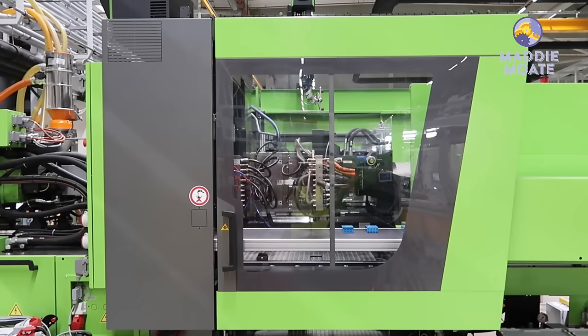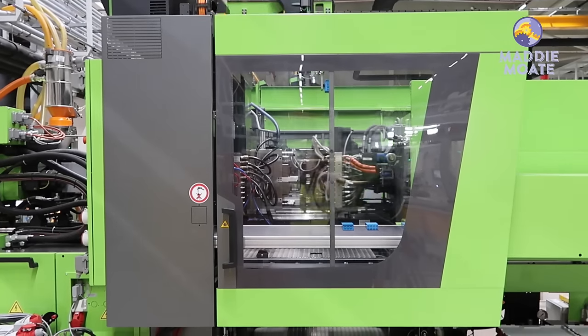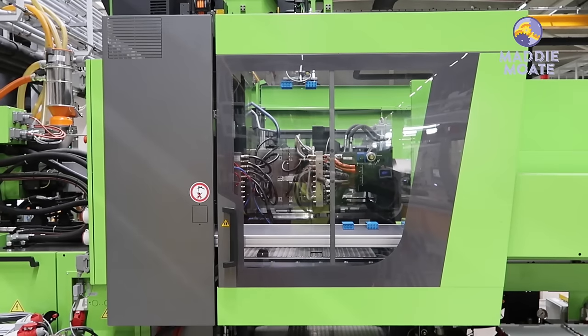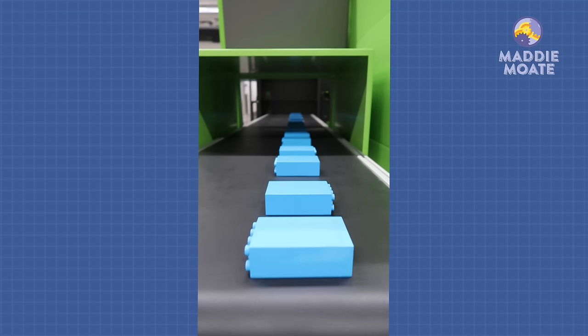Some of the plastic injection molding machines work a little bit differently. Instead of the molds opening up and the bricks just falling onto the conveyor belt below, a robot arm will gently take them out of the mold and place them onto the conveyor belt before they go down a slide into a box at the end of the machine.